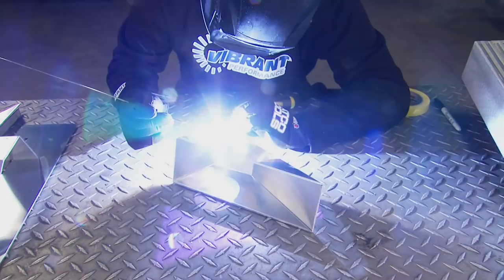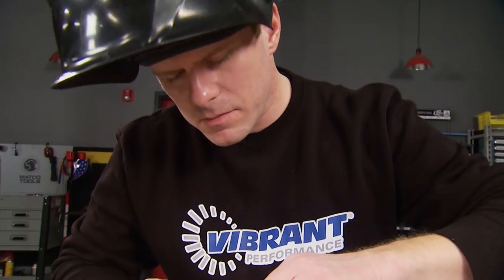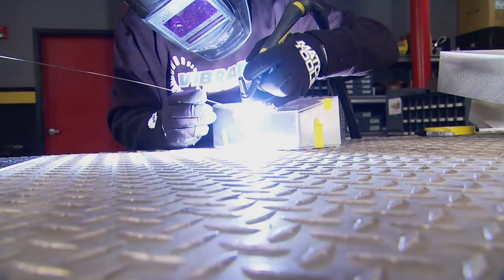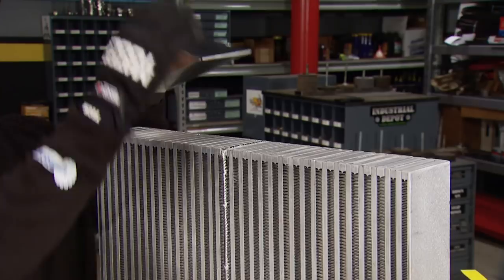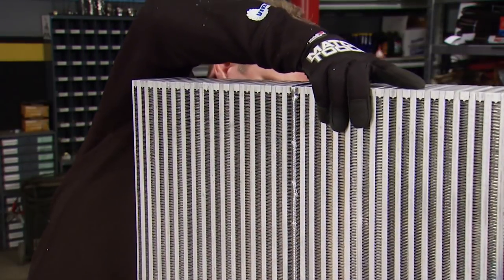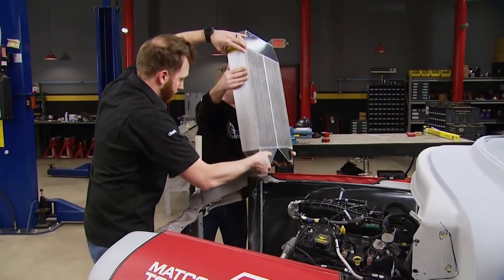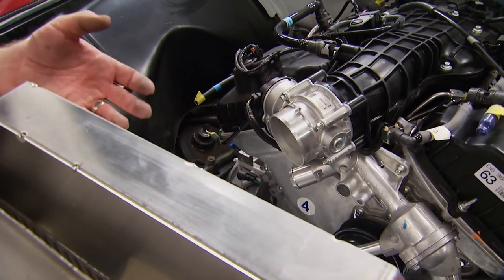Jay will lay down about three tack welds per side. He does this for all the tanks — same when it comes time to attach them to the core. Once all the pieces are built and lined up, he seam welds the whole thing in one big swoop. With the end tanks welded up, he puts them in place, tacks the bottom ones, then tapes the top on to mock it up in the truck. With proper fitment confirmed, the next thing to figure out is where the outlet to the throttle body will go.